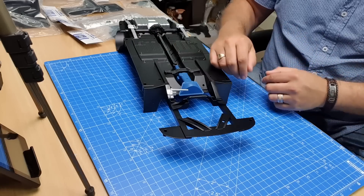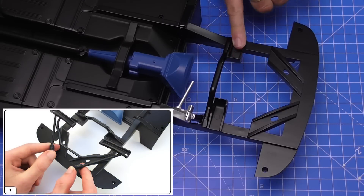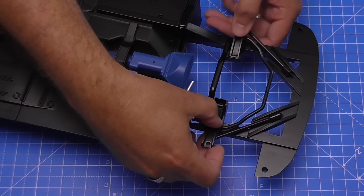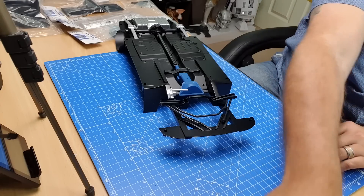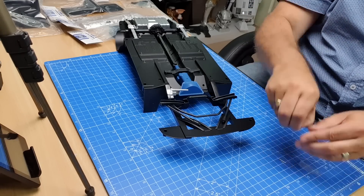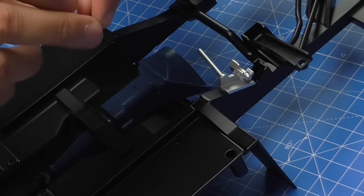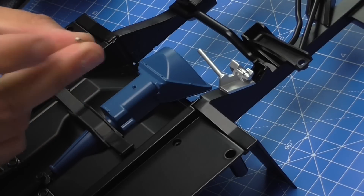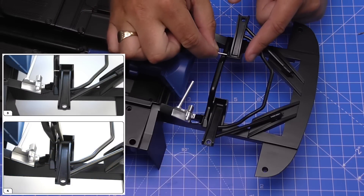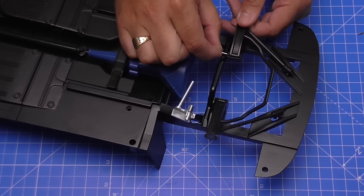We want to turn it upside down like this. In these ingresses either side, this is just going to be slotting in just like that. Now this is where we're going to need the pins. On these pins, one side has got a rough section and the other side's smooth. We make sure that when we insert the pins, the rough section is the last thing to go in. From this bar here, we're going to be pushing the pins in each side to hold this into place.